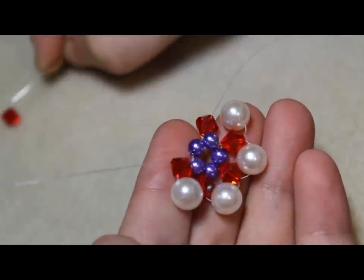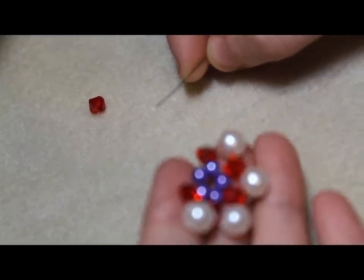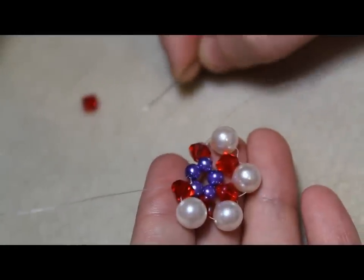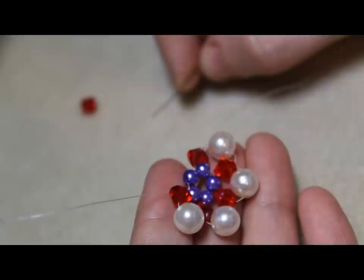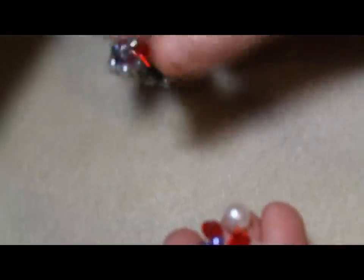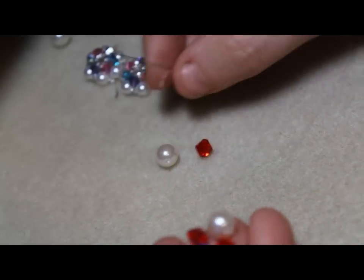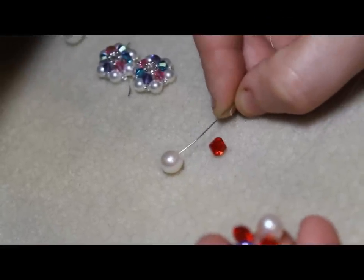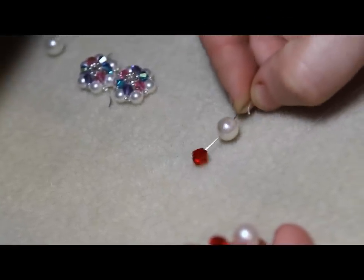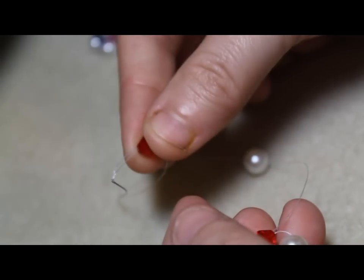And you are going to add — with your right string, you're grabbing the beads. With the left one, you are passing through the next bead. You're going to grab another pearl and then a bicone, and then slide the pearl on and the bicone, but keep a hold of the bicone.